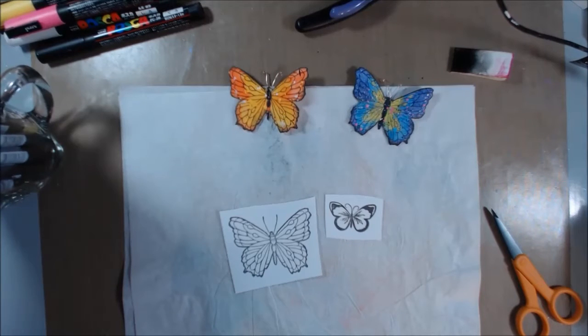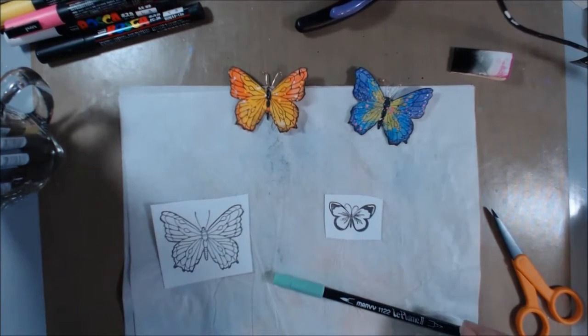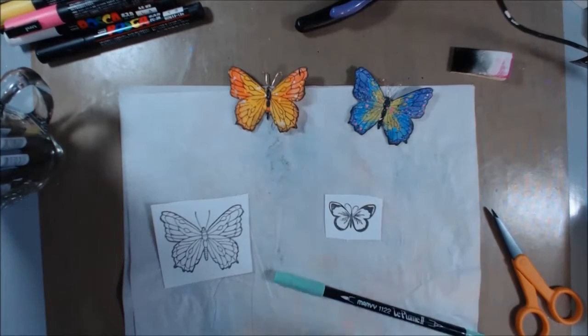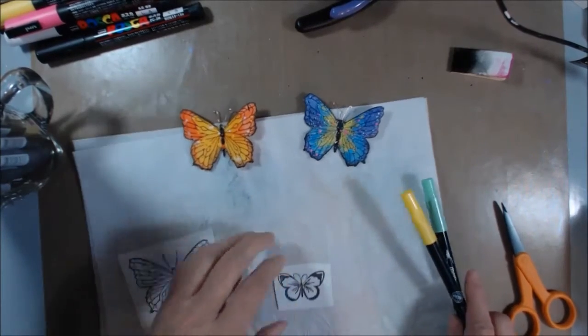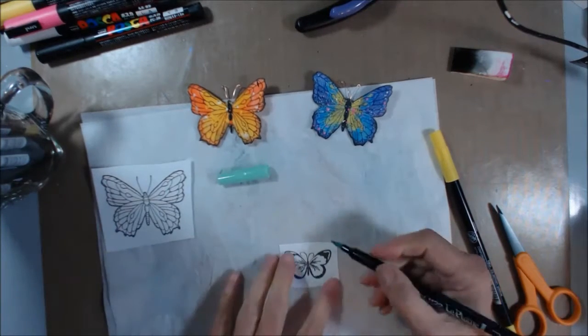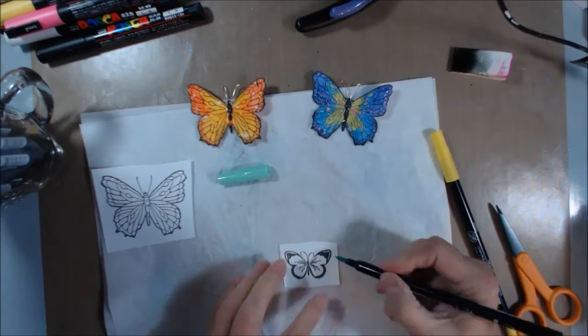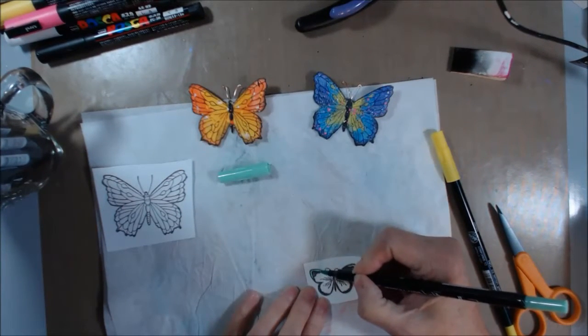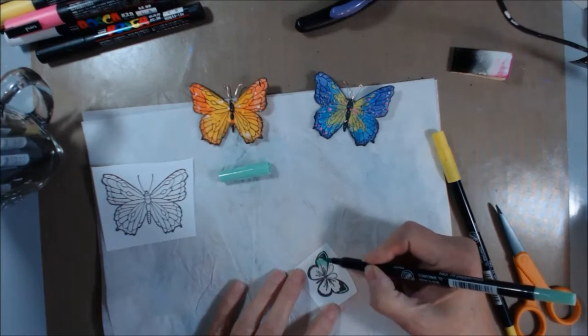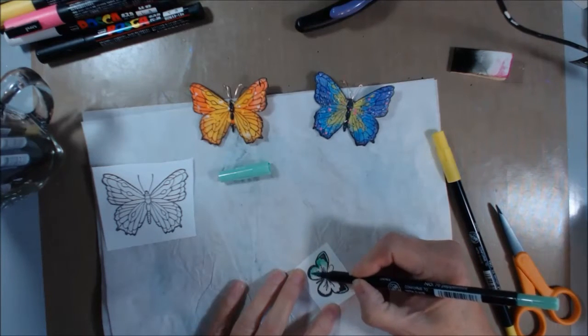I'm not very good at doing that, so I want to use this teal color and probably a yellow to go with it. Let's do this little one. What I'm going to do is just color these in as best I can — you don't have to worry too much about going out of the lines because they're going to be cut out.